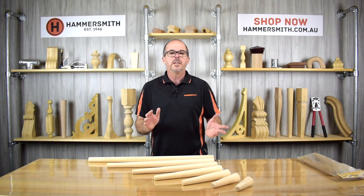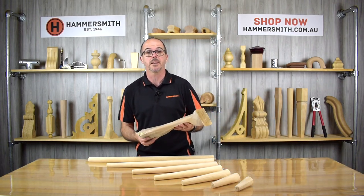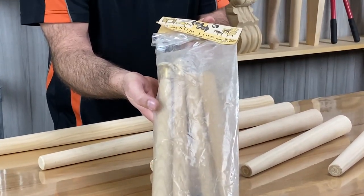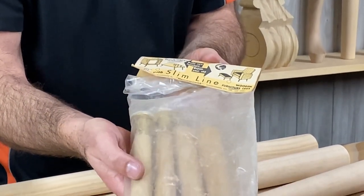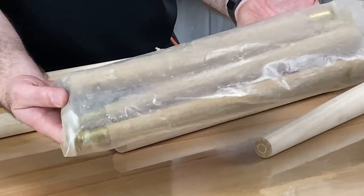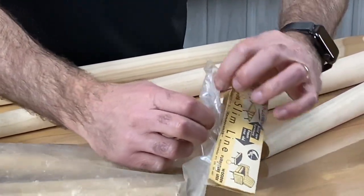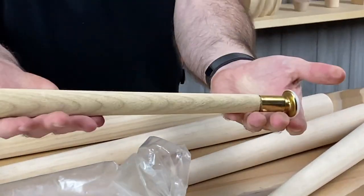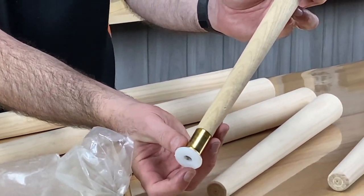A few years back, when we were going through some old stuff in our factory, I came across this range of legs here. This is an original packet dating back to the 1960s, and what they were called were slimline legs. If you can see here — I haven't taken them out of the packaging — you can see through the packaging it's basically a round tapered leg. This particular one has a little brass castor or ferrule on the bottom.